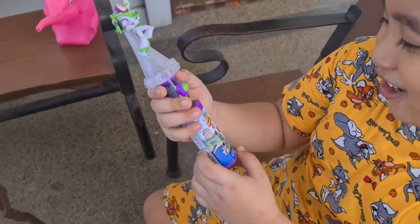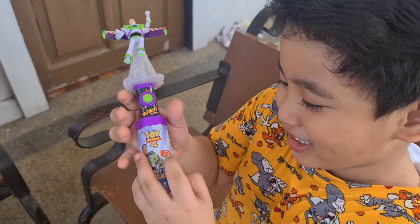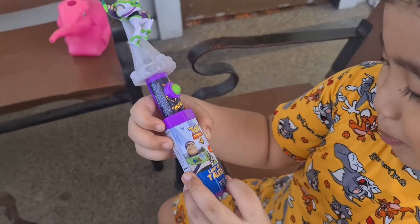It's Toy Story! It's Disney Pixar's Toy Story 4! It says 'Try me!' It lights up and talks! It's a light-up talker!